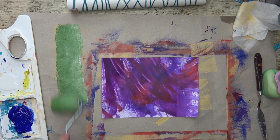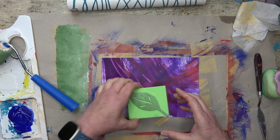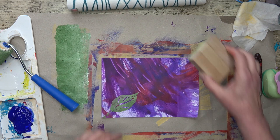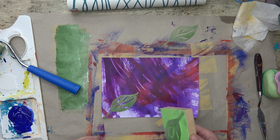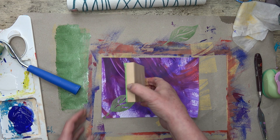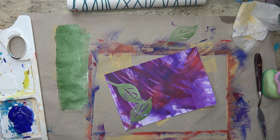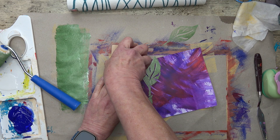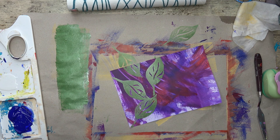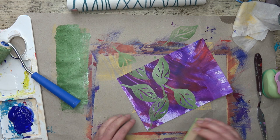I'm just going to apply the paint to the leaf, pressing it down gently, and onto the background paper. It worked quite well for a second imprint. Now I can turn my block so it's all over the place rather than just straight and too uniform. I love it - I always love purple and green together. They're a good colour combination. They always remind me of the hills of Scotland with the heather on them.